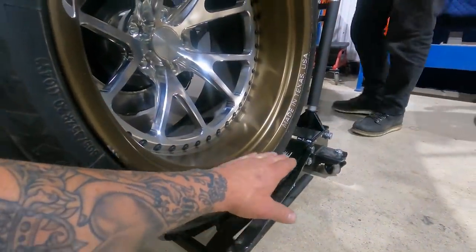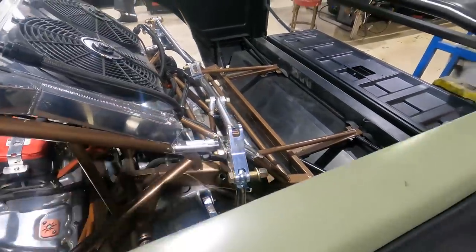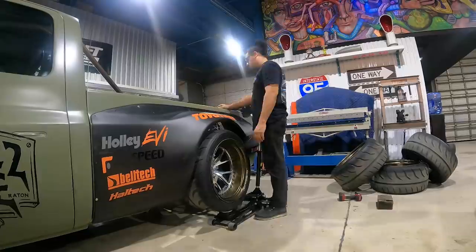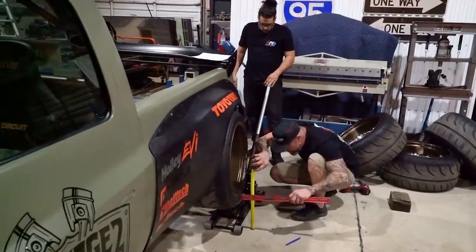For every one inch of travel on the wheel, we're going to go up one inch and then measure from that shock mount to this rocker arm. That's going to help us determine whether we have a progressive or digressive type spring rate. We're going to take some measurements, send over that data, and they're going to make the calculations and get us the right shock length and spring rate.